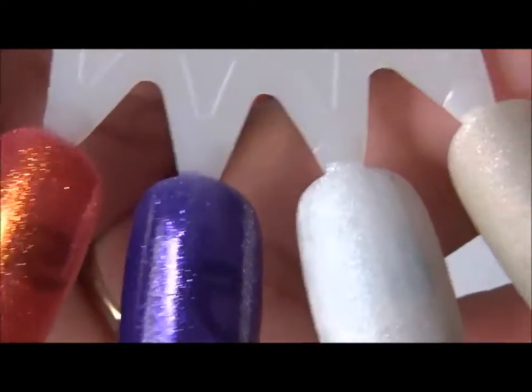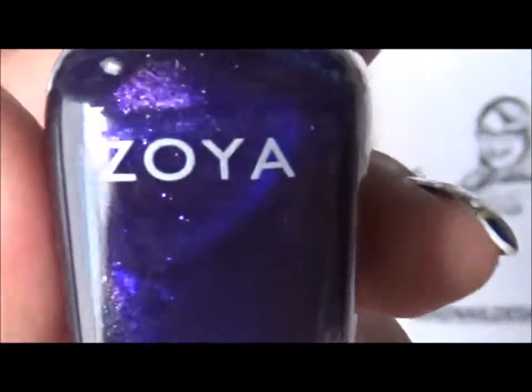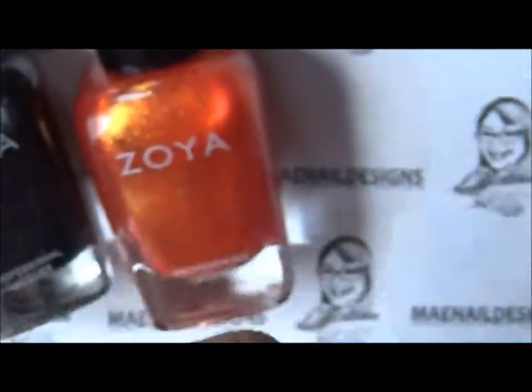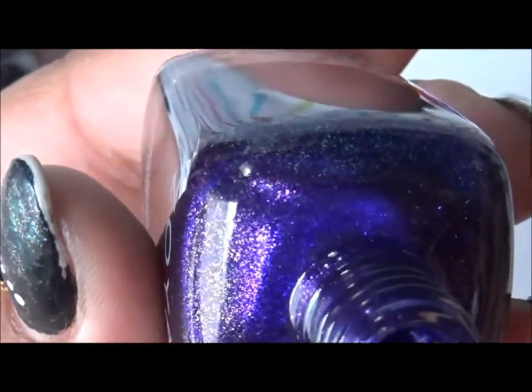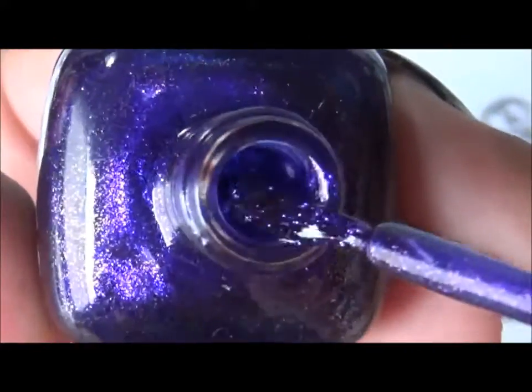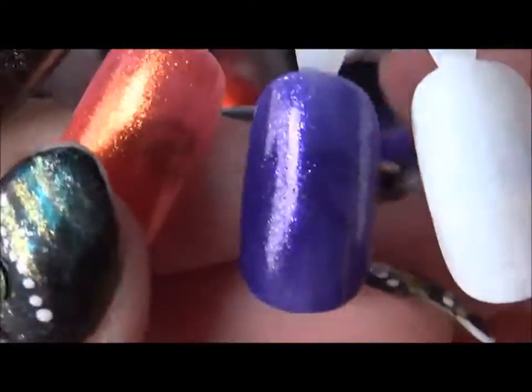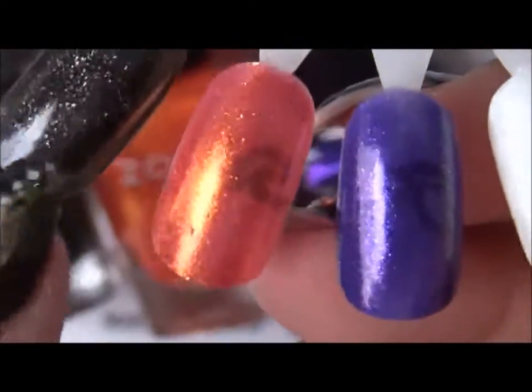The last one in the trio is called Mimi. It's a purple — not that dark and not that light — a metallic purple with little purple flakies too. Here's the swatch for Mimi. This is all one coat — only one coat — and it's very pretty.